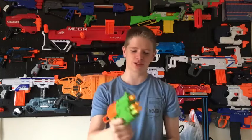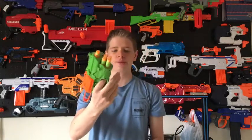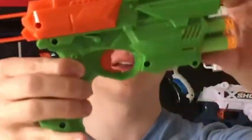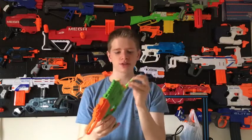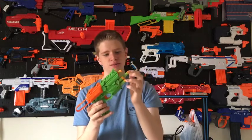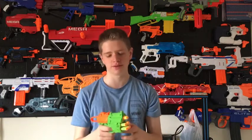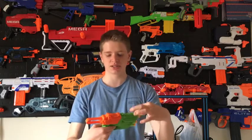The grip is very small and I only just fit my hand on there — it's not very comfortable. The trigger well is also very small. I'm not a big fan of the dart storage because it tends to put indents in the darts, which isn't good, so don't leave them in there for a long period of time.